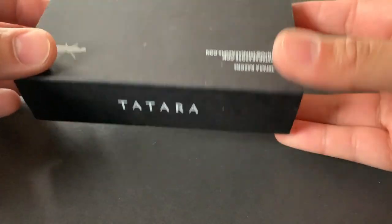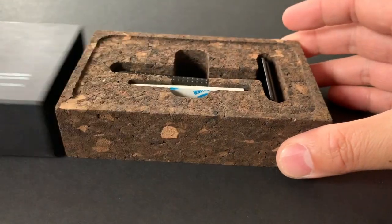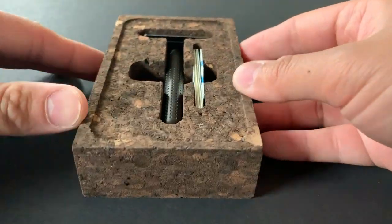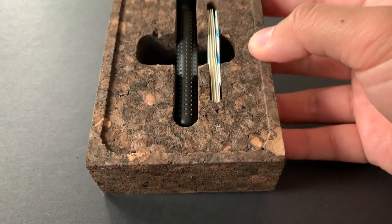A little bit of background on the razor: the name Tatara is inspired by the furnace where the forge masters used to smelt the steel for samurai swords in ancient Japan. The company is based in Porto, Portugal, and was founded back in September 2016.